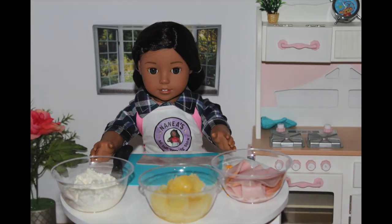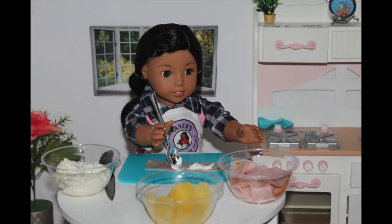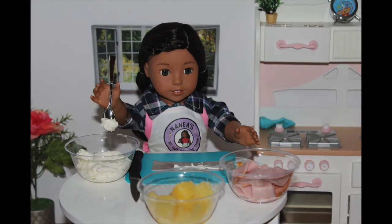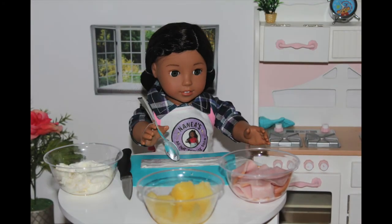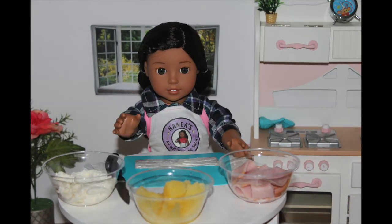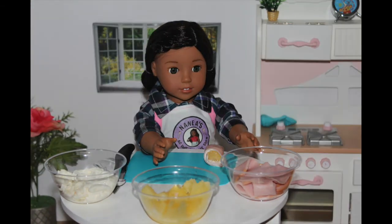First step is to take your ham or turkey and place cream cheese all over it. Then what you want to do is take a pineapple and place it on one edge of the ham and then just start rolling it up.